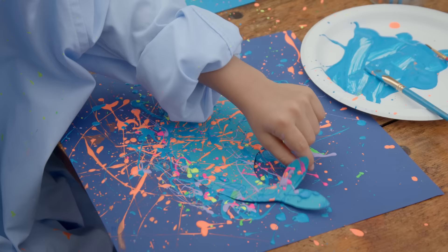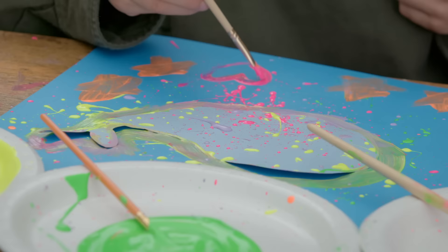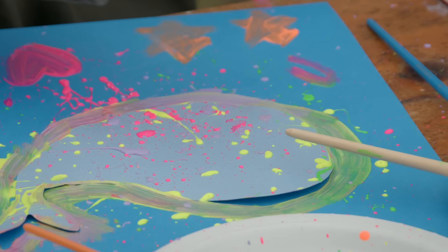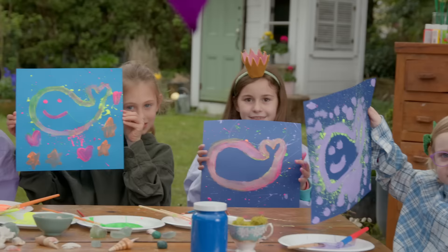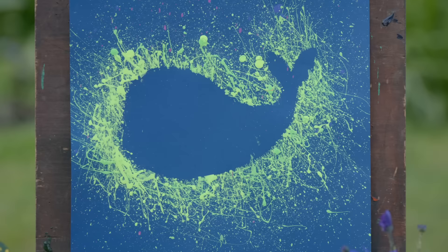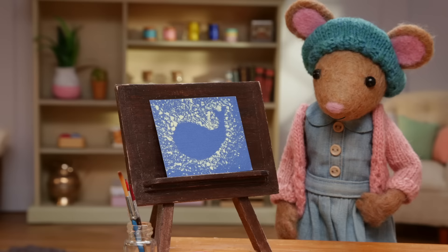Now remove your whale stencil to reveal your whale silhouette. I traced my whale stencil too. I love it. Feel free to decorate your scene with more painting. All right, Gumboot Kids, let's see what you've made. Your splatter paint whales look fantastic. I had a whale of a time making mine. I hope you did too.